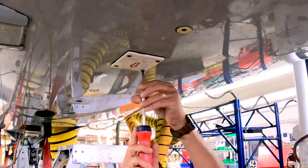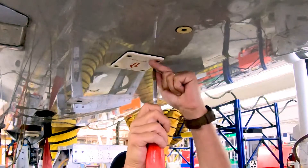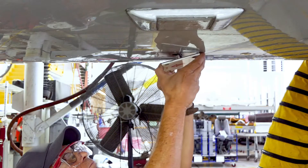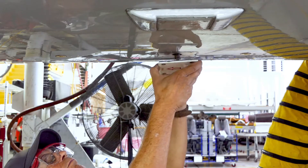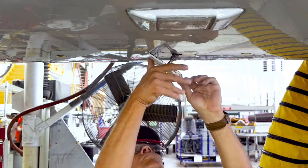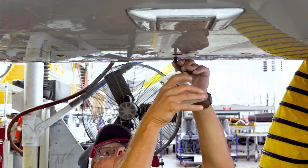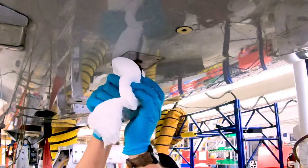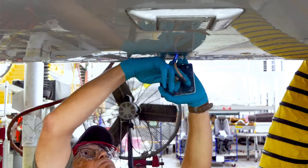Remove fasteners and remove antenna from fuselage. Clean harness and connector. Remove connector from antenna.